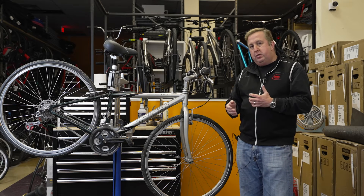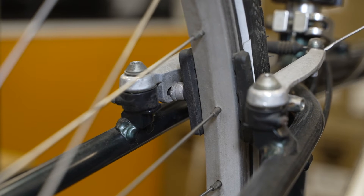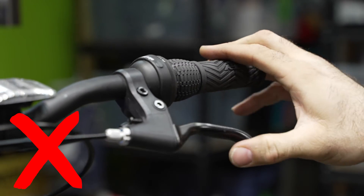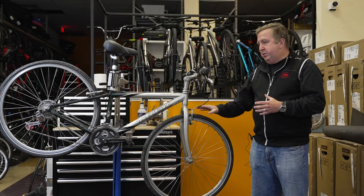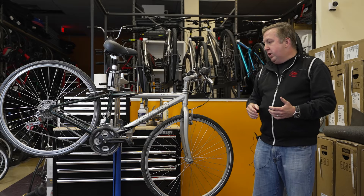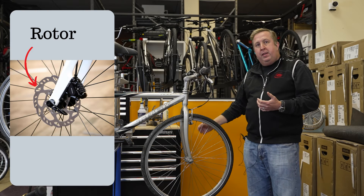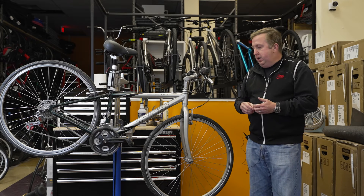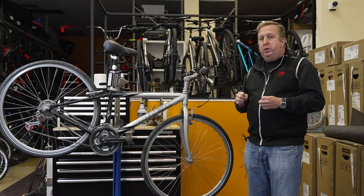That gives you a safe, sound braking surface. You can also check the rim for any damage. Squeeze the brake lever and make sure you get contact with the brakes against the rims well before the lever touches the handlebars. Disc brake bikes are becoming the standard, so check the condition of the rotor — when you spin it, it shouldn't be wobbling or rubbing; it should run smoothly.